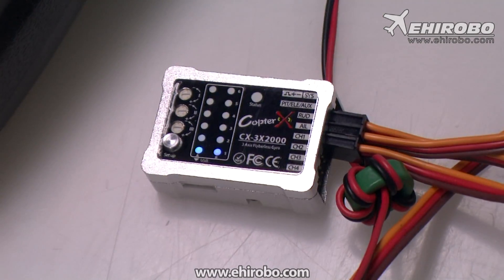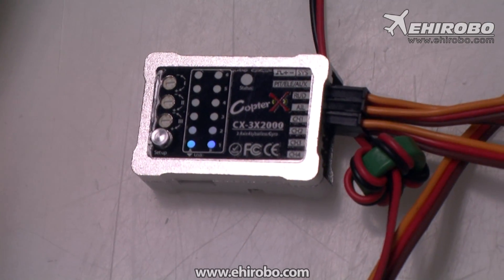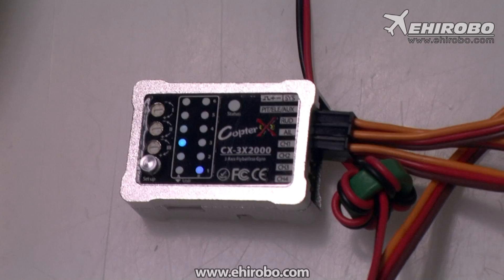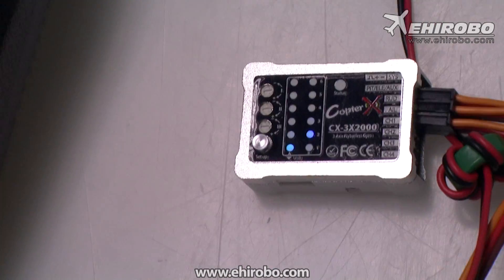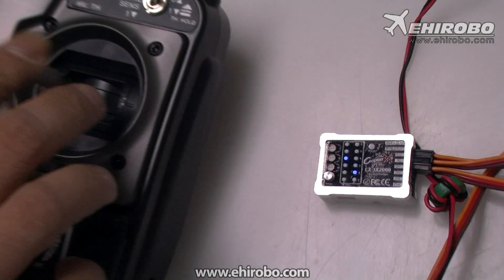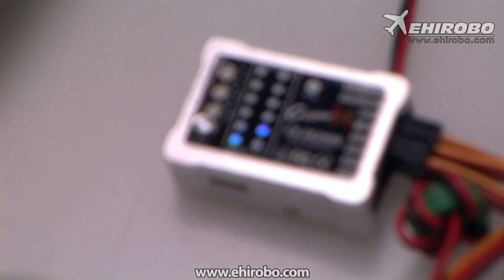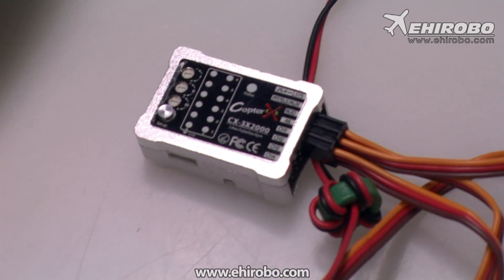You have now entered the first item in the system menu. You can use the aileron stick to switch between different items — for example, one item is for the gyro direction based on how you install the gyro. After you set the first item, press the setup button again to jump to the second item. You can use the other stick to adjust the setting. Go through the manual and then disconnect the battery when done.